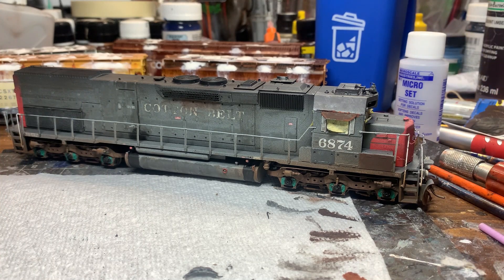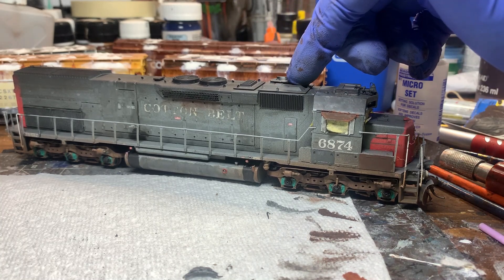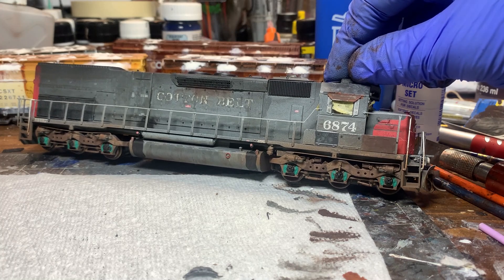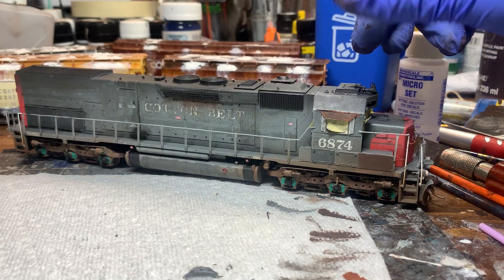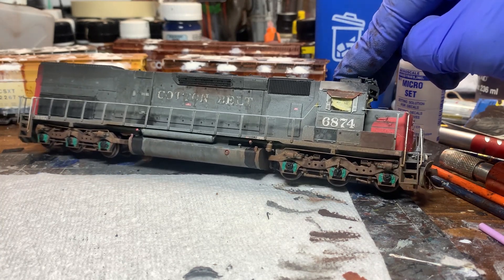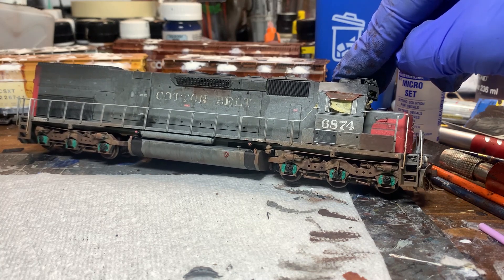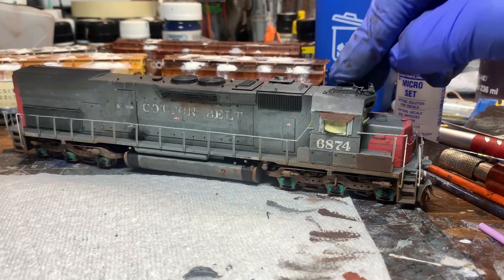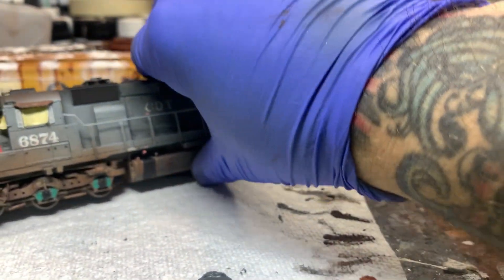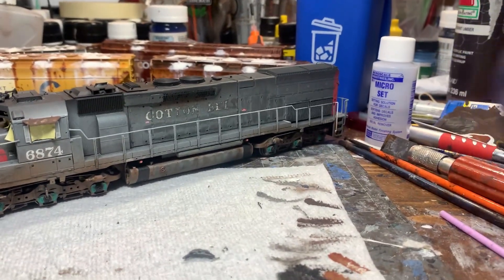Over at the workbench, this is a project I procrastinated on a little bit, namely because I was waiting on this little antenna stand here on the top. But this is a Cotton Belt SD45-2T, one of the tunnel motors — I believe this one was a rebuilt one specifically. This is one I've been working on the weathering a little here and a little there, and just kind of wasn't in the mood to mess with it. Then the last couple days I got excited and started working on it a little bit more. As you can see, I'm pretty happy with how it's coming out — it's just really weather-beaten and very well used.